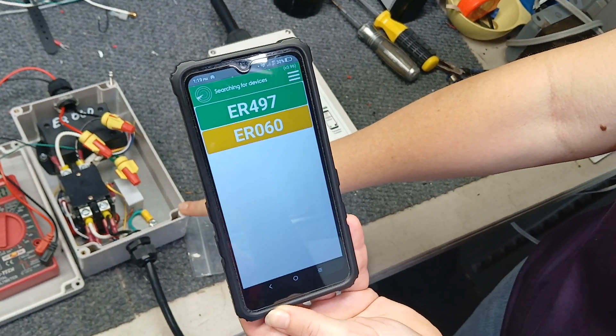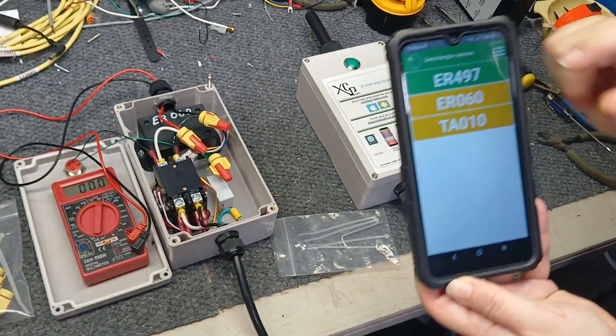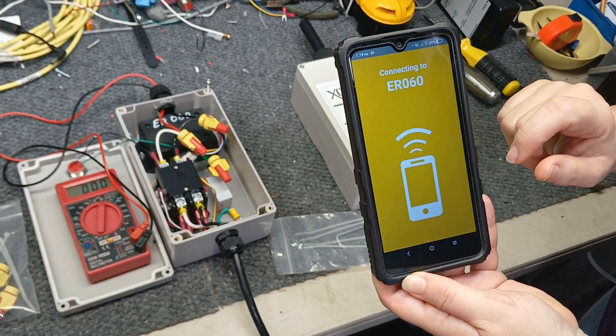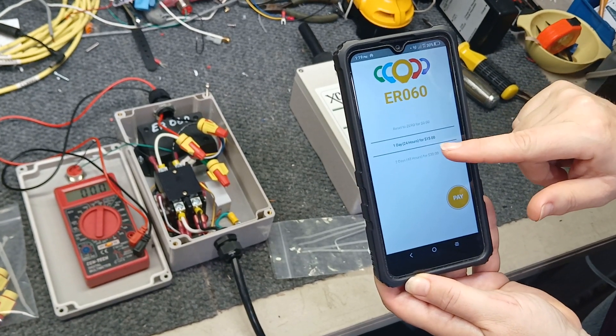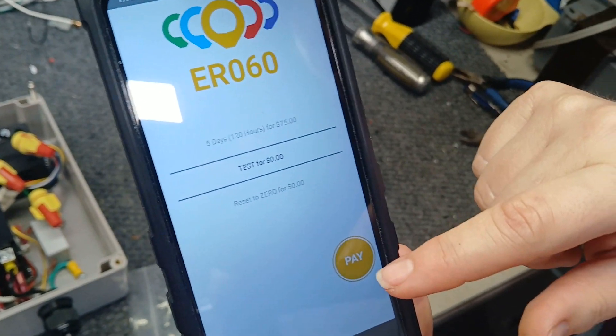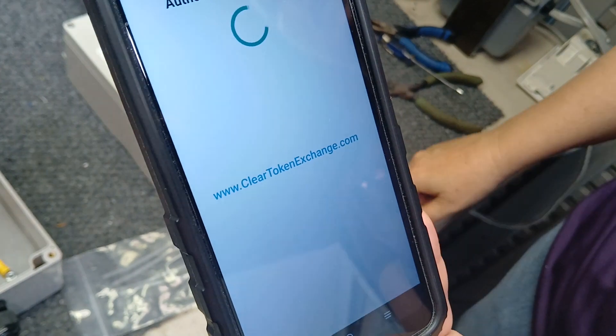This one is ER060, this one is ER497. We're going to pay on this one. You have options for how long you want to run it. I'm going to go to the test version because we're just testing — that's going to keep it on for 15 seconds.